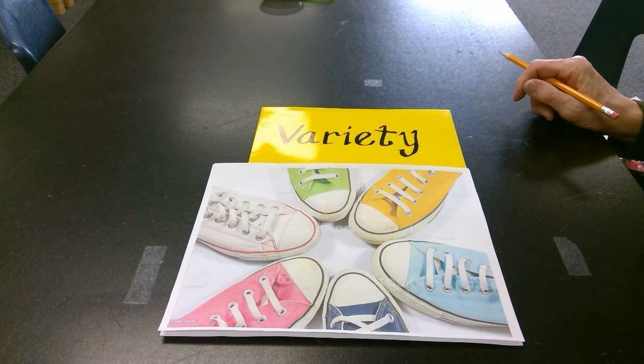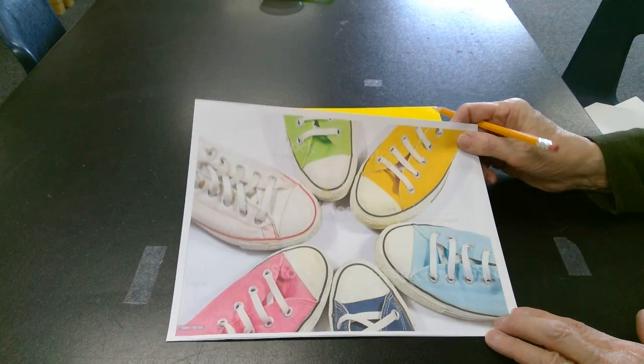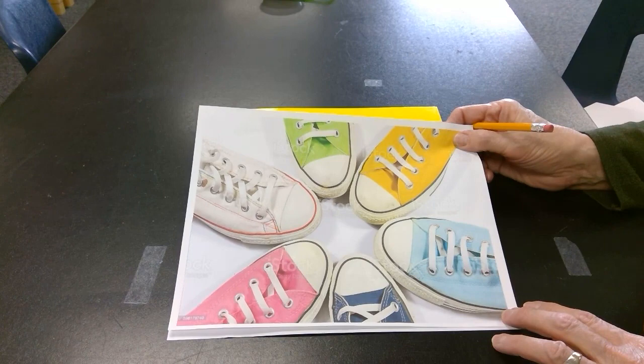Hi students, this is Karen Morrow from Hayes STEAM Academy. Today we're going to be creating a project that uses variety. It's one of the principles of design. If you take a look at this picture of sneakers, they're all the same sneaker but they're different colors, so there's a variety of colors.